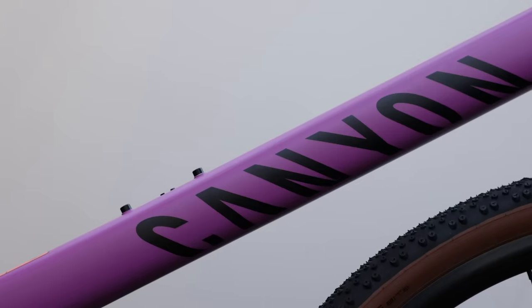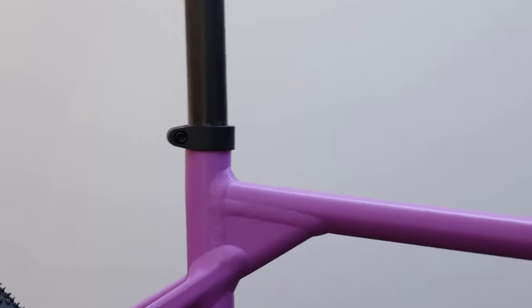This is the Canyon Grizzle 7, an $1,800 aluminum gravel bike. And today I'm going to put it through the paces to let you know my honest opinion.